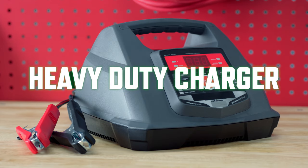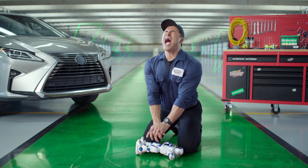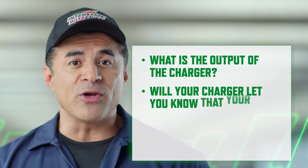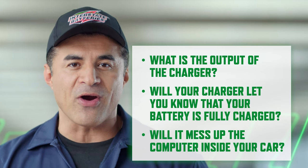Next up, heavy-duty chargers. Heavy-duty chargers are for when your battery is straight-up dead — not batteries that need maintenance. You need a full charge. There are a few things you want to know about your heavy-duty charger, so check your user manual for these questions: What is the output of the charger? Is your charger going to automatically let you know when your battery is fully charged? Do you need to be worried about messing up the computers inside your car? Where can you find these answers? In your manual.